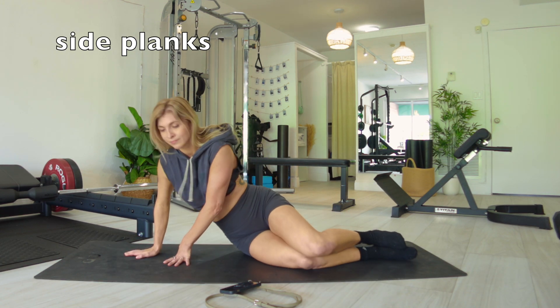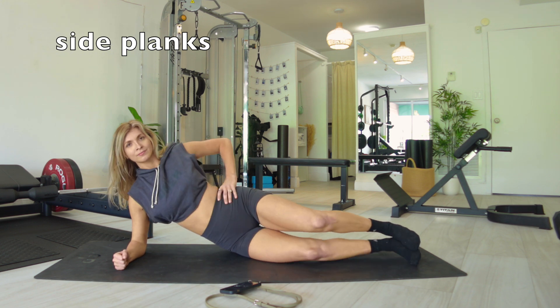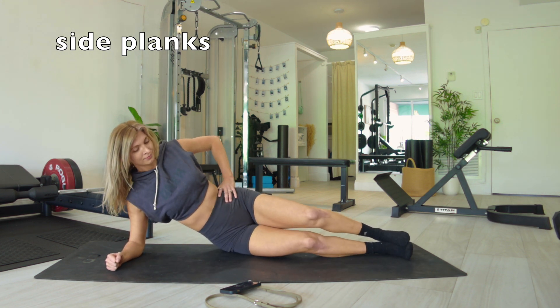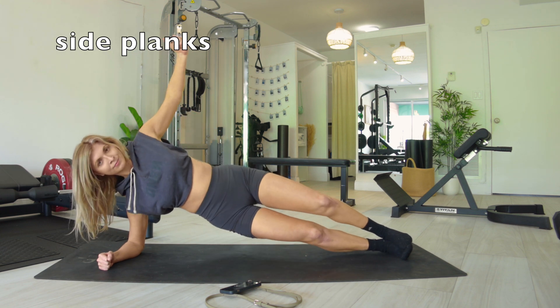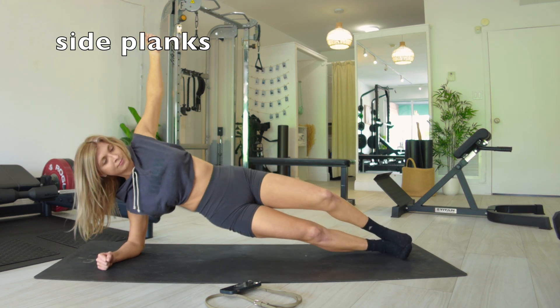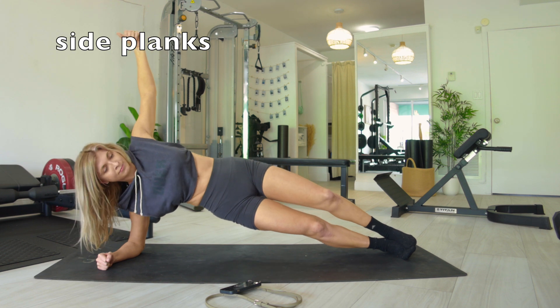Roll over, prop up that elbow under your shoulder, stack your feet. If this is too much, just hold the side plank. If holding a side plank is too much, hold it on your knee. There's always ways to make the workout fit your body and your level.